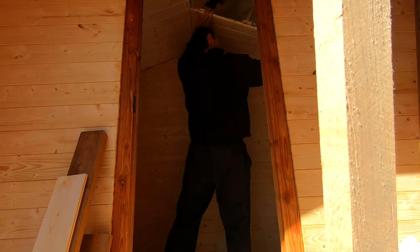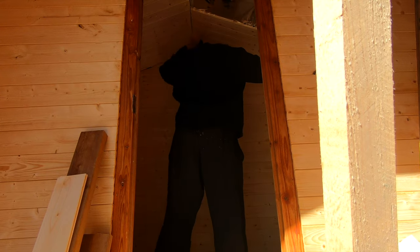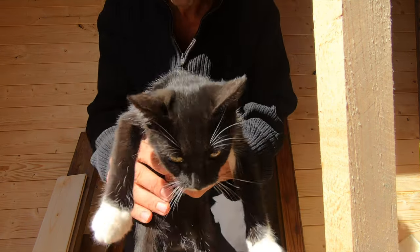I covered the sauna inside with spurs paneling, which is pretty cheap and according to the reviews it works very well. My little co-worker was in the way.